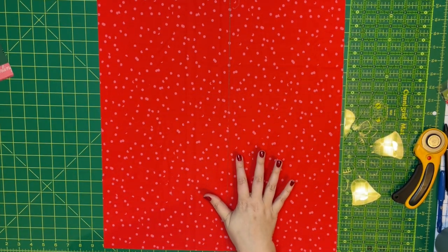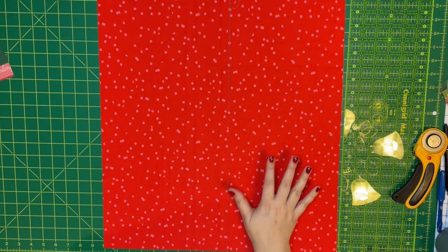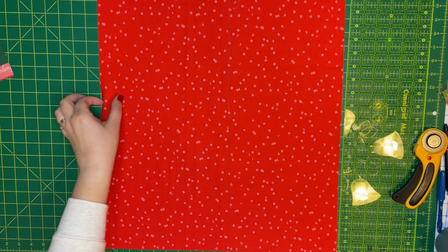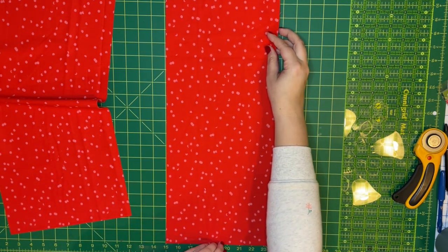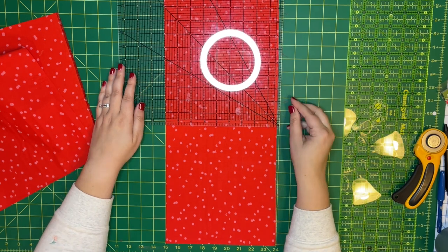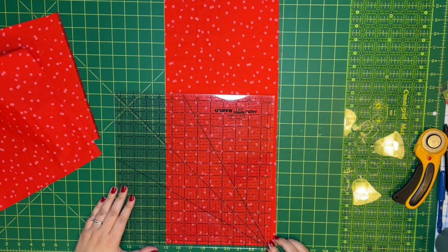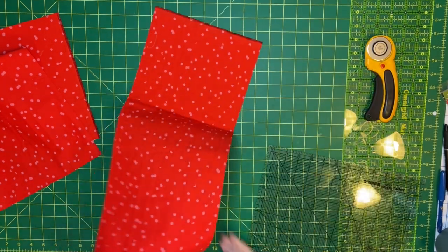I just messed up — I was supposed to cut these at nine inches and I accidentally cut ten inches. This is a half yard of fabric, meaning it should be about 18 inches, so you can't cut ten and ten from 18 inches. It looks like the second piece is just about nine inches, but actually it goes down to eight and a half. So I'm going to make my cuffs a little bit smaller and cut them to eight and a half inches instead of nine. It'll be fine.